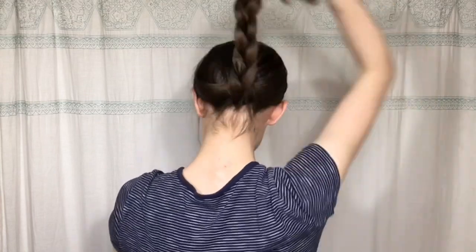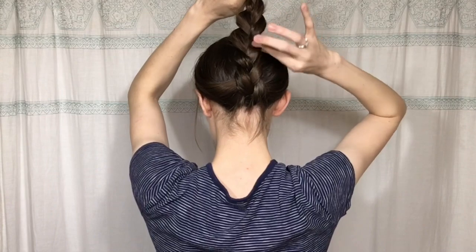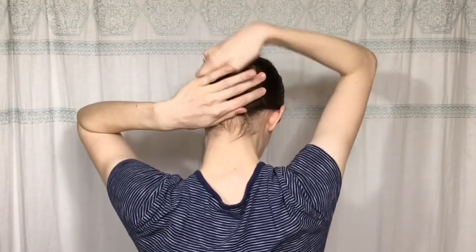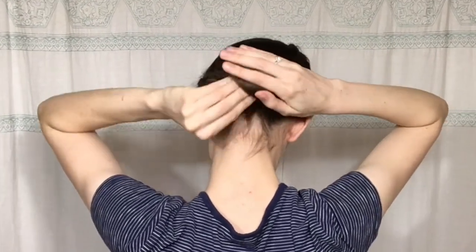Once I have finished braiding, I'm going to hold the braid upwards and pull on the sides of the braid just a little bit to loosen it up and give it a fuller look. Then holding the base, I'm going to twist the braid around into a bun and tuck those tails underneath.